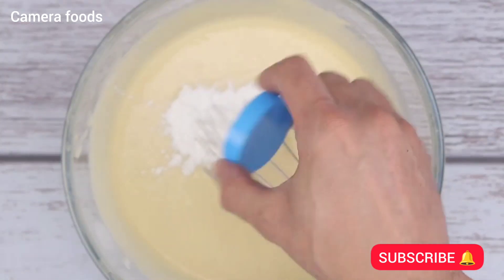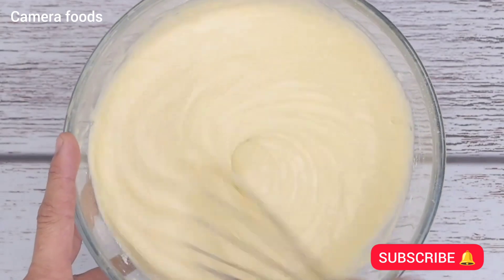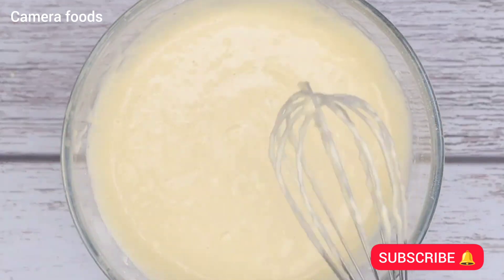Now I will add a tablespoon of baking powder and stir everything one last time. This has become one of my favorite recipes since the first time I tried it.